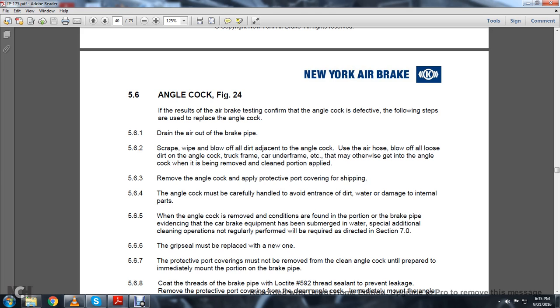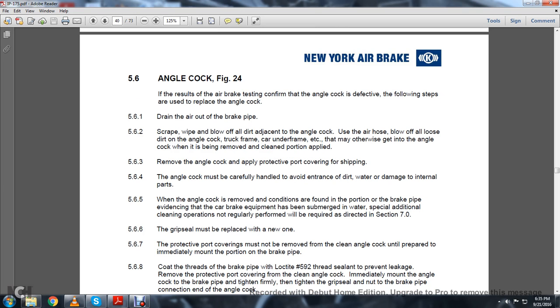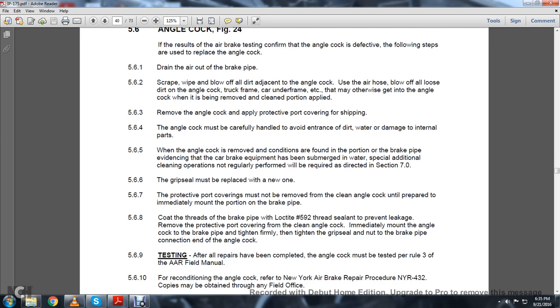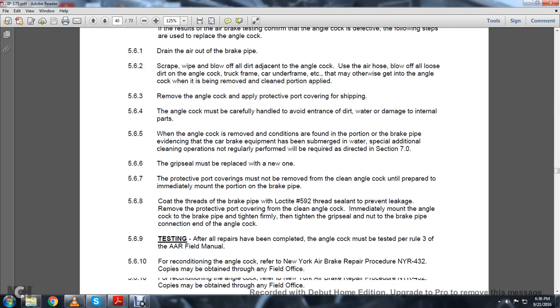5.6.4: The angle cock must be carefully handled to avoid entrance of dirt and water and damage to internal parts. When the angle cock is removed and conditions are found in the brake pipe with evidence that the car brake has been submerged in water, special additional cleaning operations not normally performed will be required as directed in Chapter 7. The grip seal must be replaced with a new one. The protective port covering must not be removed from the clean angle cock until prepared to be immediately mounted on the brake pipe. Coat the threads of the brake pipe with Loctite No. 592 thread sealant to prevent leakage. Remove the protective port covering and immediately mount the angle cock on the brake pipe, tightening firmly with the tight grip seal nut.